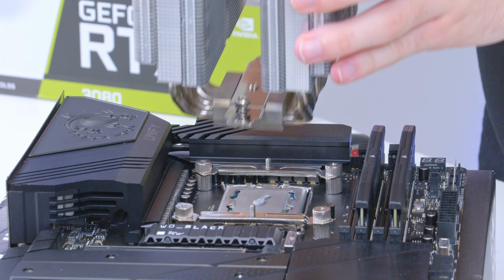Not too difficult to install either, so I'm giving the Deepcool AK620 5 out of 5. Nice work, Deepcool.